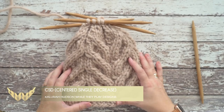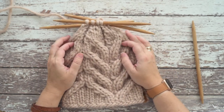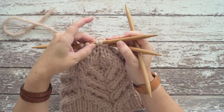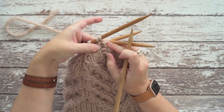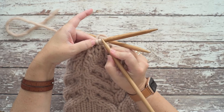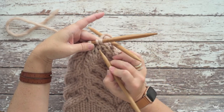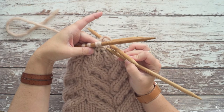Hi guys, this is Calera Hudson of Wall They Play Designs and in today's video I'm going to show you how to create a centered single decrease, or CSD. This decrease stitch is worked over three stitches — a knit stitch, a purl stitch, and another knit stitch — and they get decreased down to two stitches. It creates a shape in your knitting that almost looks like a rooftop or the top of a triangle.